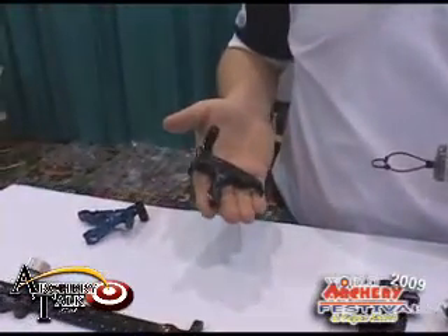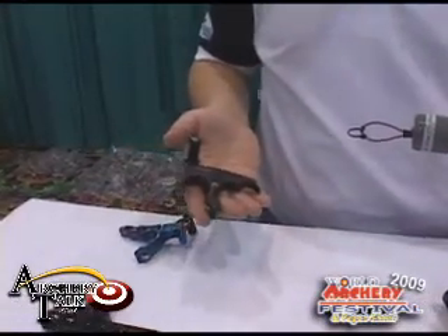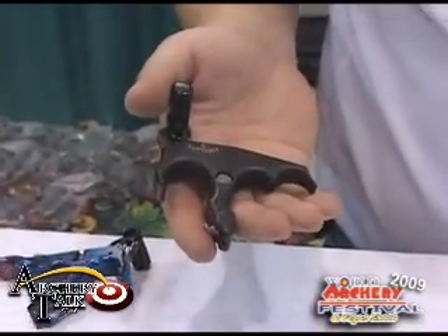Hi, my name is Brandon Reyes. I'm with TrueBall Release and Accel Sights from Madison Heights, Virginia. Today I'm showing you the new Absolute release from TrueBall. It's a three-finger or four-finger model — today this is the three-finger I'm demonstrating for you.